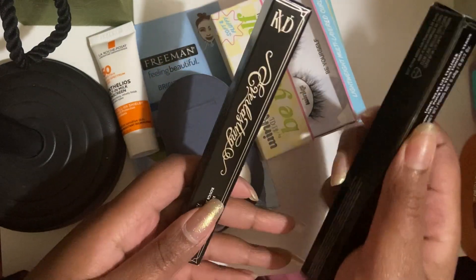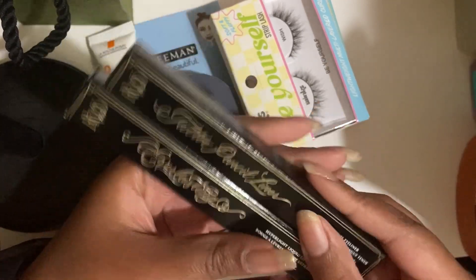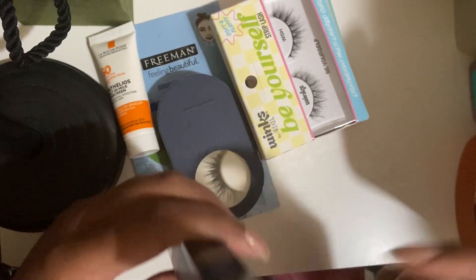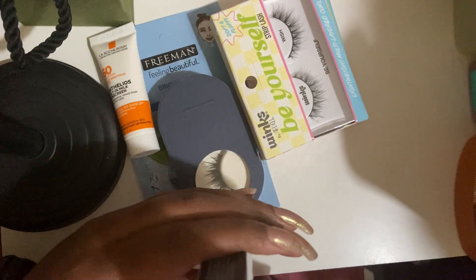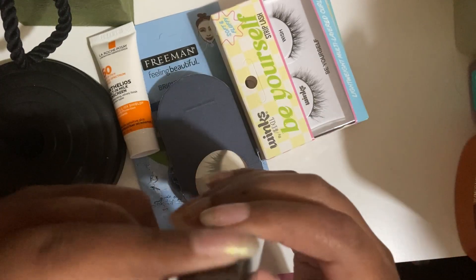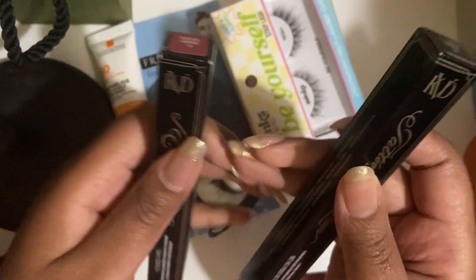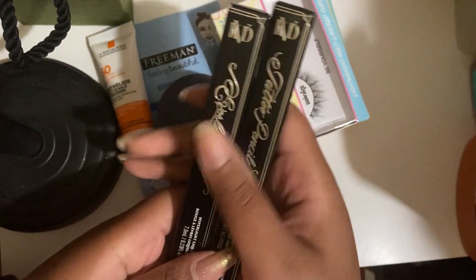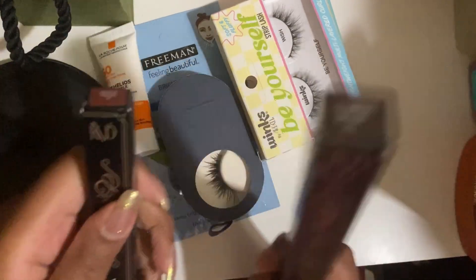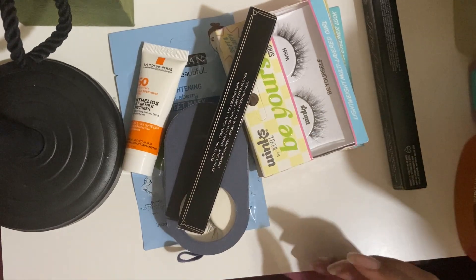These are a KVD claim now. This is the pencil eyeliner in Tiger Lily and the liquid lipstick in Queen of Poisons number 10. This is supposed to be the revamped Lolita — Tiger Eye Brown actually, 45. But yeah, these are really nice, I like these. But this is going, this is staying, all of these are going. That's how this is being sorted out.